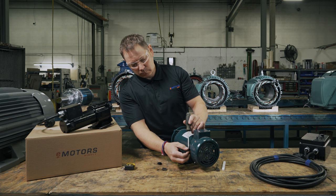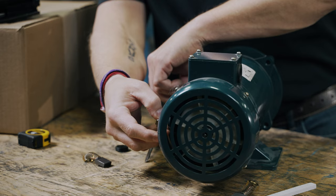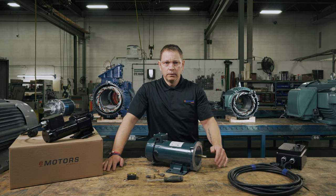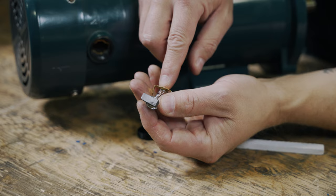Step three: remove the brush's electrical connection from the motor. Step four: remove the clips or springs holding the brushes in place. Step five: remove the carbon brush, making sure to note the direction of the beveled edge. The new brush will need to be installed the same way. I'm going to draw a small arrow on my motor to keep track for me.